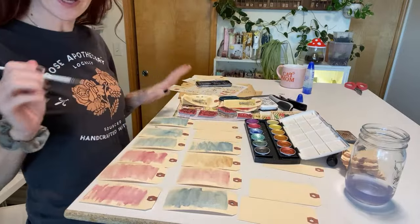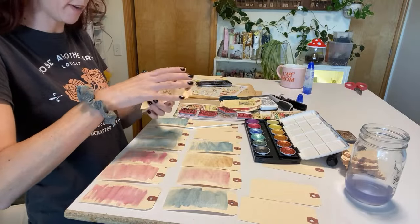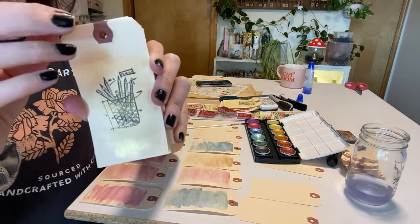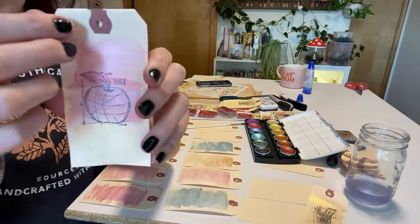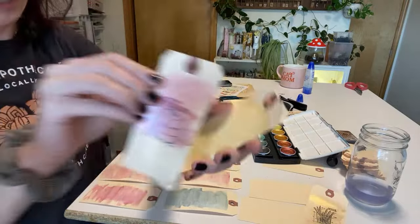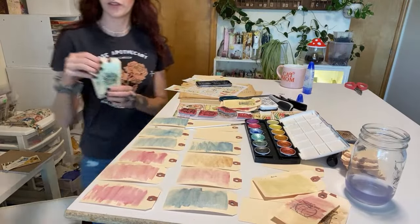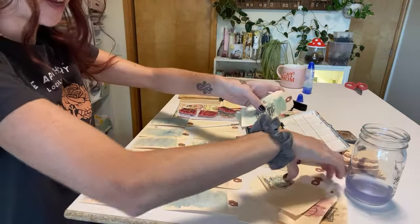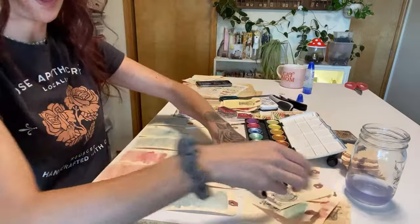I'm going to finish watercoloring a couple of tags. In case you weren't here yesterday, these are really simple tags that go along with some things I'm going to show you. They're these really cute stamped tags — I was playing around with them yesterday. They feature these school vintage prints, like a stack of books and a globe.